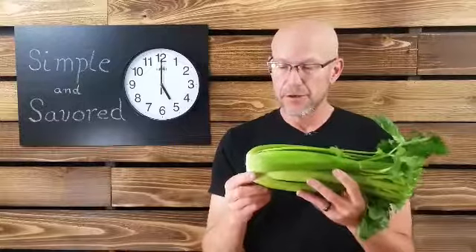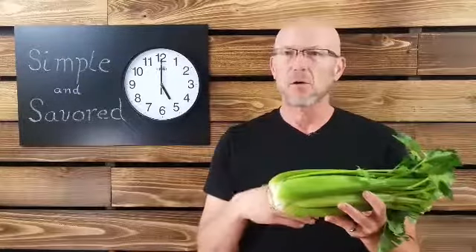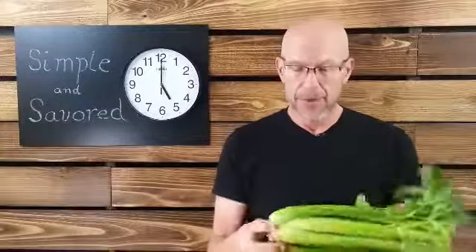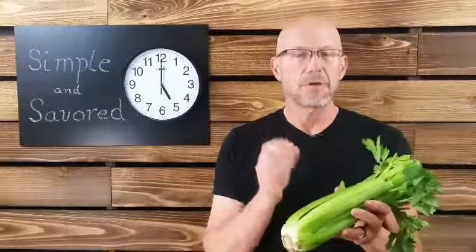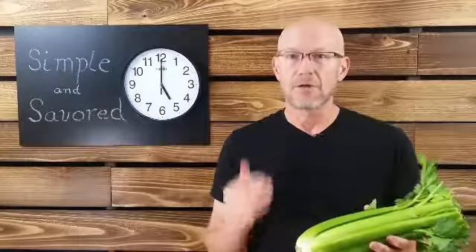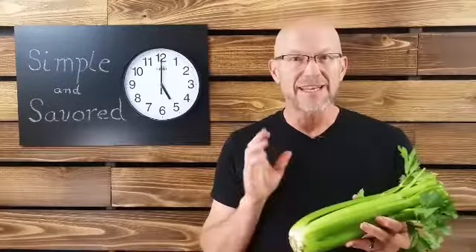First we're going to cut it off right here and then take it to the sink and wash it up — run cold water over it and scrub it. Celery has a tendency to have some dirt inside the head. If you want to clean and prep the whole head, that's a great idea. A lot of times they come in plastic bags, so you can clean them, prep them, and slide them back in the bag — ready to go, saving time. Do it all at once, get it out of the way.